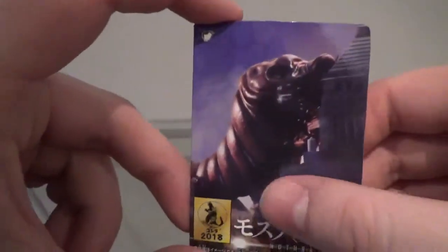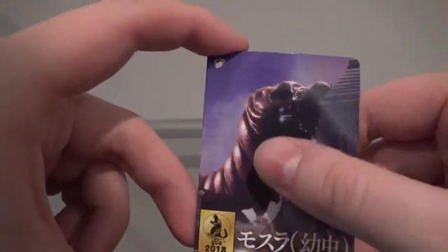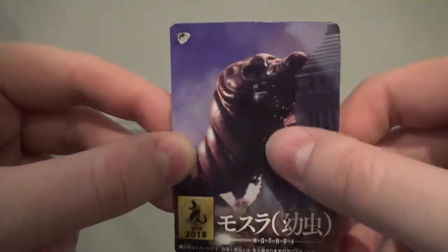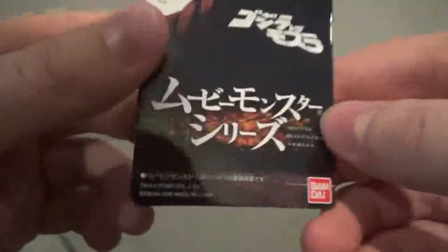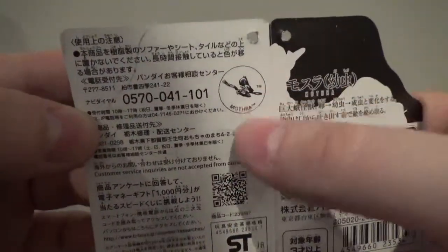Anyway, this is a screenshot from Godzilla vs. Mothra Battle for Earth right here, as she's about to go into her cocoon and evolve into Imago Mothra. It still looks nice — it's not Godzilla Tokyo S.O.S. Mothra, but it looks nice. We have Mothra right here, Godzilla 2018. On the back we have her back, Movie Monster Series, and Bandai. On the inside we just have some Japanese writing with the Mothra emblem.